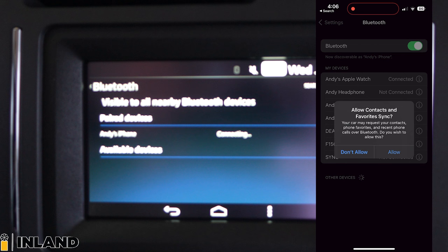And then it's asking if you want to allow contacts and favorites to sync, which I would do. So that way all of your contacts will dump onto the Navplus screen, so when a phone call occurs you're going to see the name and contact that you have programmed into your phone. So that's how you do it — it's very simple, very easy. And as you can see here, I'm now connected.